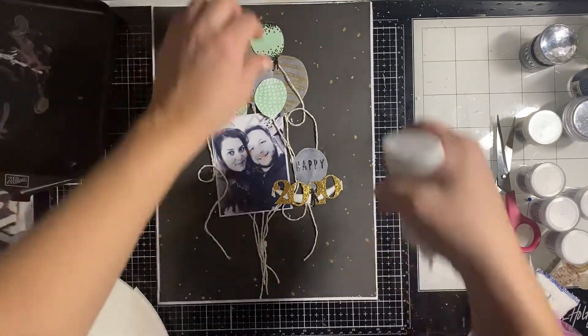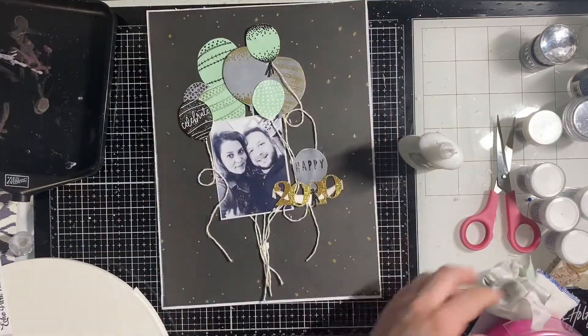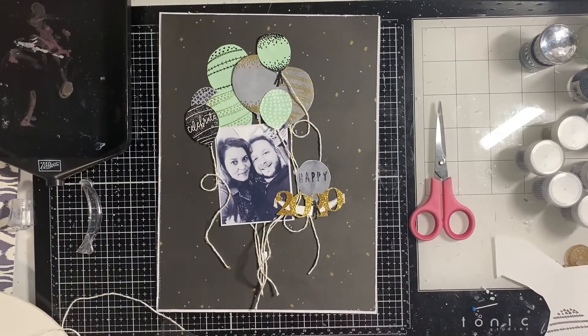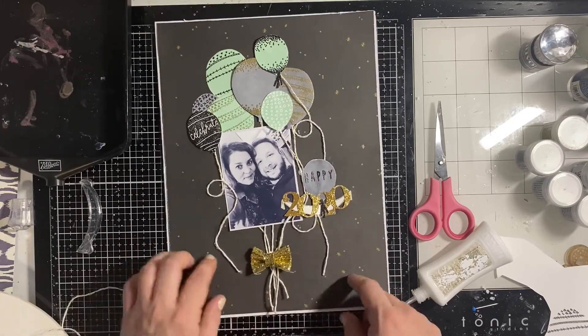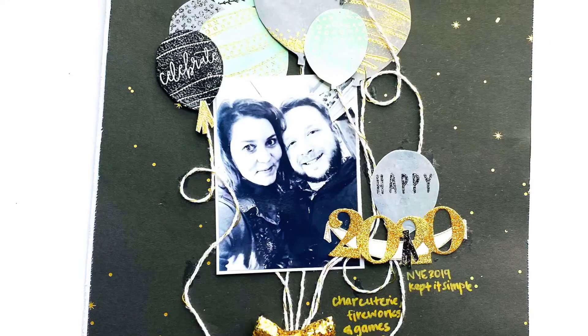I cut those out with the Heather Lowercase Alpha set from Pink Fresh Studio and some glitter paper. Then I add my tassels and my glitter bow, and that's it. I did find another gold tassel off screen — or I actually made another one because I lost it — so I added that up there.